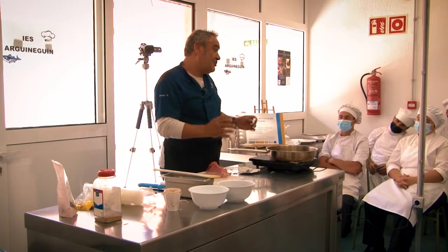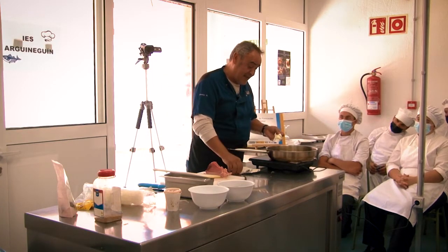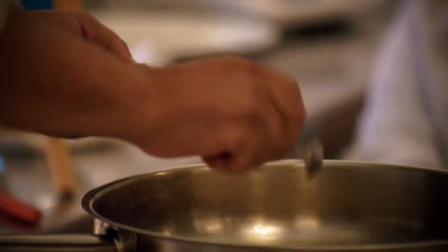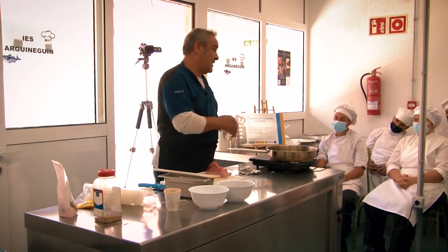The soja you have to add directly to the plate, because if not, the soja se sala a lot. And the purpose of adding the sugar to this plate is precisely to combat the saltiness of the soja.